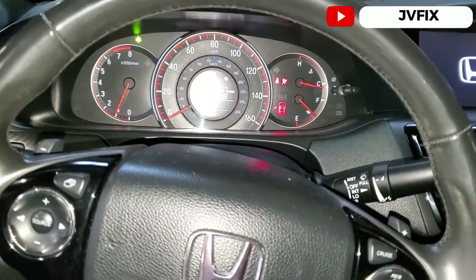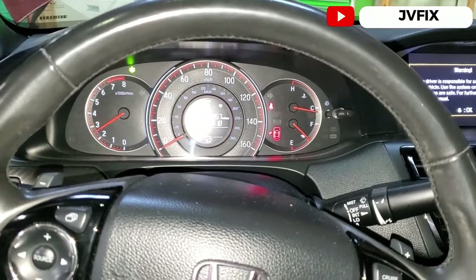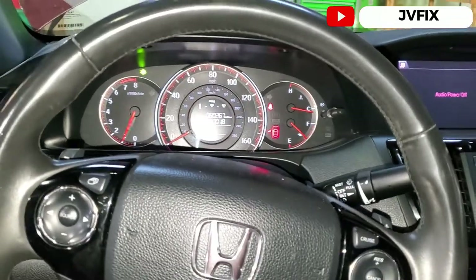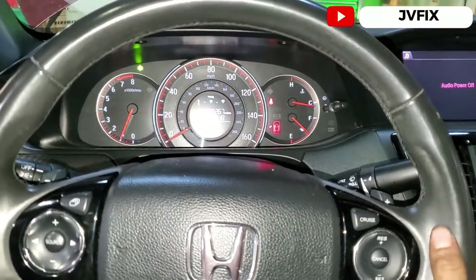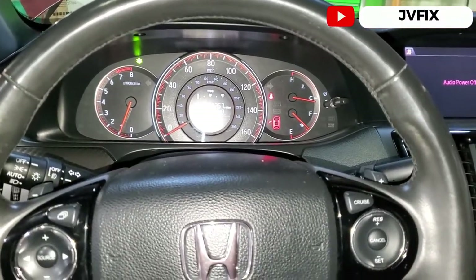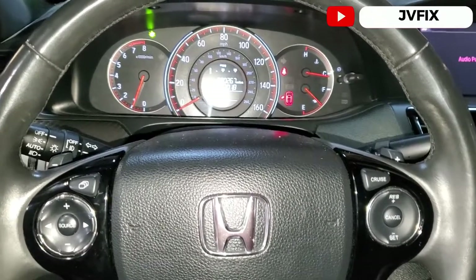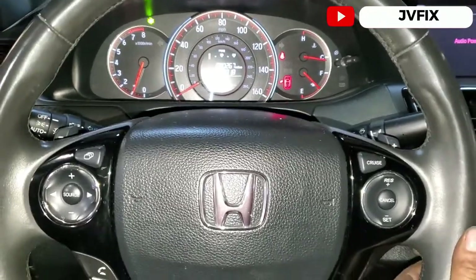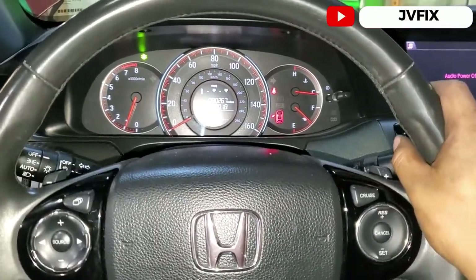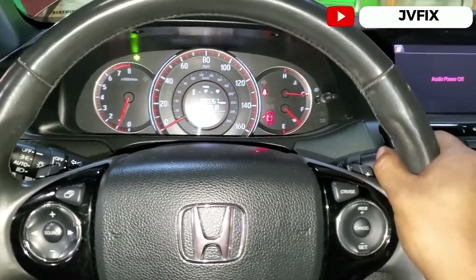Boom — no more noise! No more whining noise. That's pretty much the end of the video. This is how you fix and diagnose the whining noise on a 2017 Honda Accord. Most newer Hondas are having the same problem, so if you have a whining noise, I suggest removing the belt and doing this test before assuming anything else or taking it to the dealership.